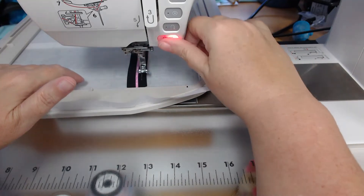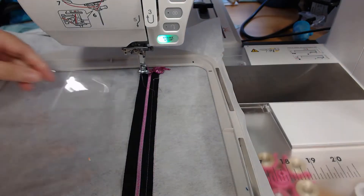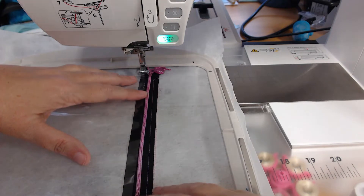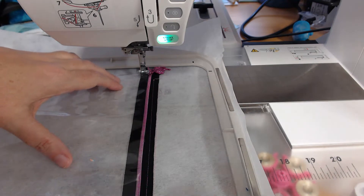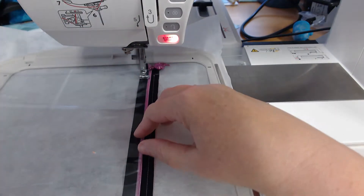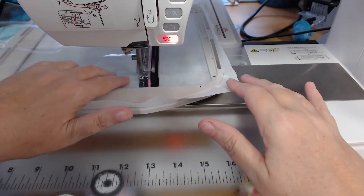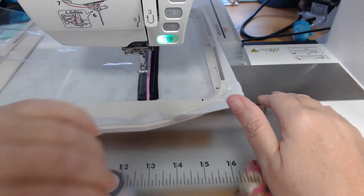Then colorway 3 to hold down the bottom of the zip. And then we're going to come along with our vinyl and colorway 4 — just lay the vinyl over the bottom of that zipper and colorway 4 is going to attach the vinyl to the zipper. Don't worry about the fact that you've got stabilizer in there; all of that will come out. Now there's only one more colorway to make up the pouch because it's got an open bottom and there's no lining on the front, so it's incredibly easy to do this project.